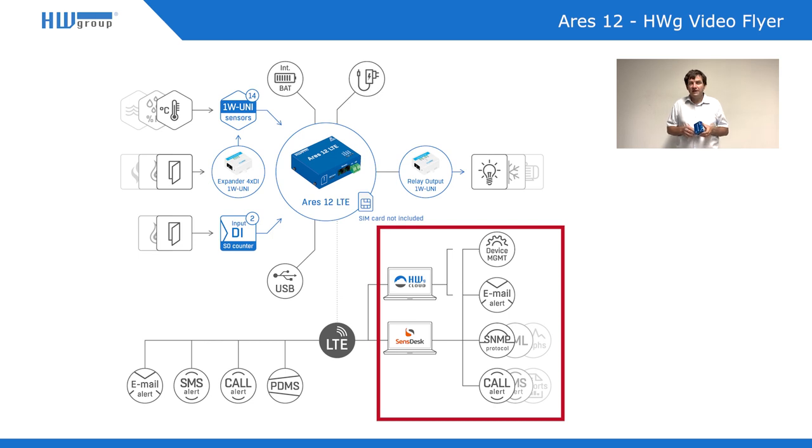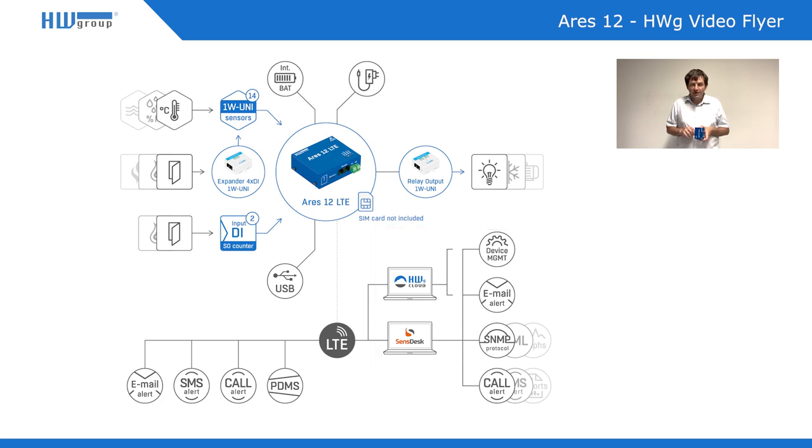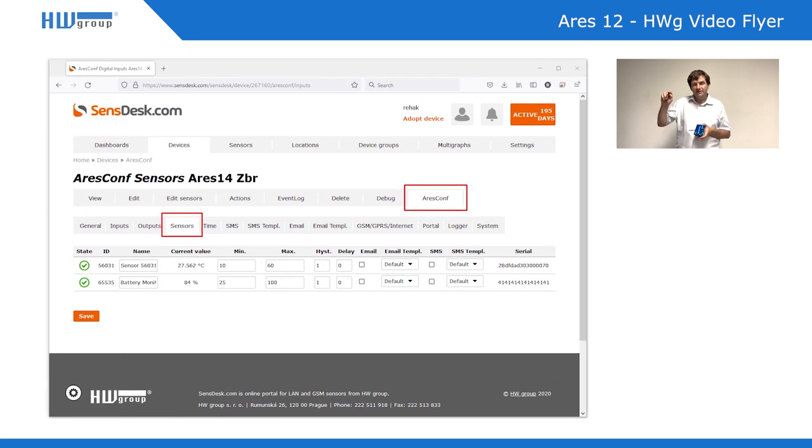You can use HWG Cloud, which is available by default. Up to 20 devices can be connected there and you can fully use it for remote configuration — simply set the temperature threshold at which you should receive an alarm, or configure any other values.